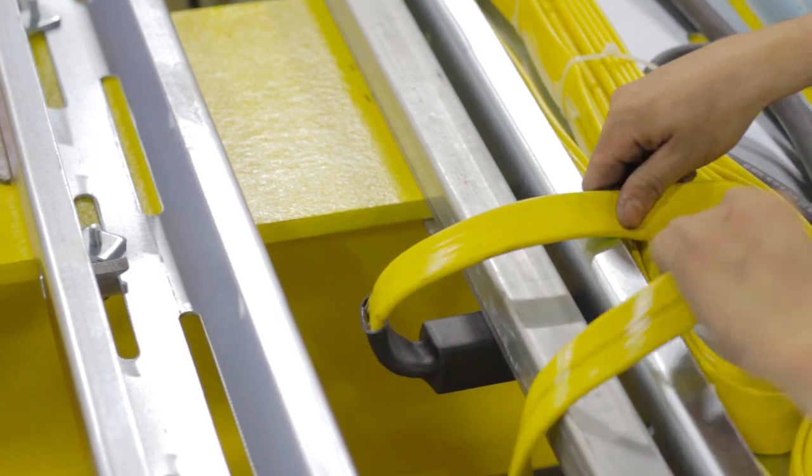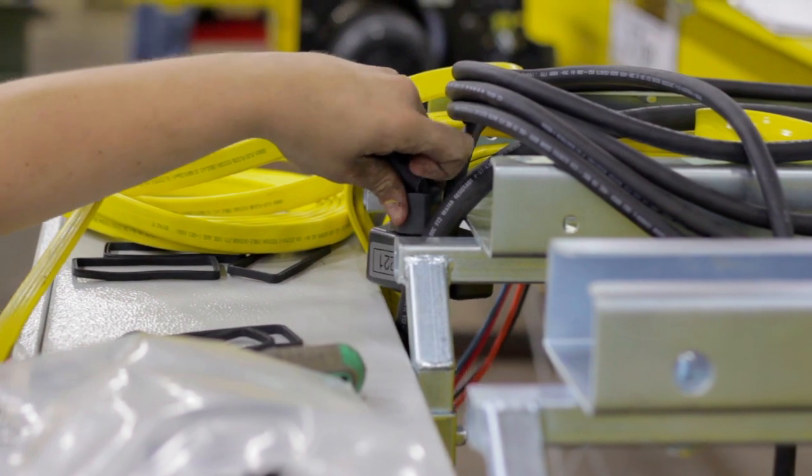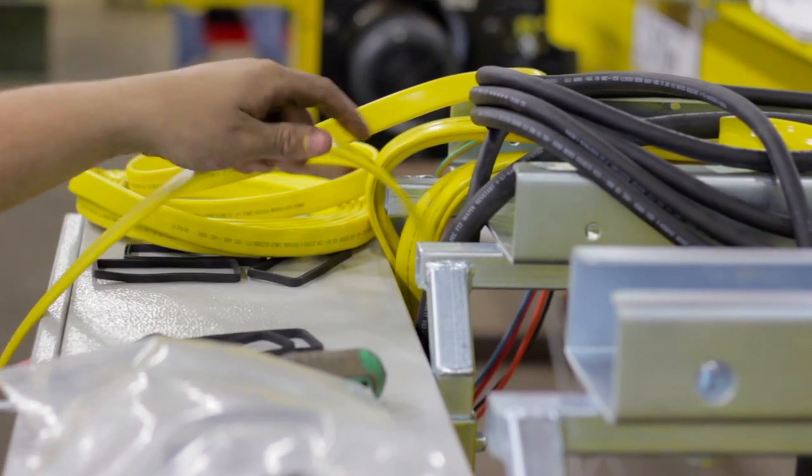Pull the bridge motor festoon over the second cableway extension and secure it in place. Feed the festoon behind the panel. Attach a gasket and plug it in.